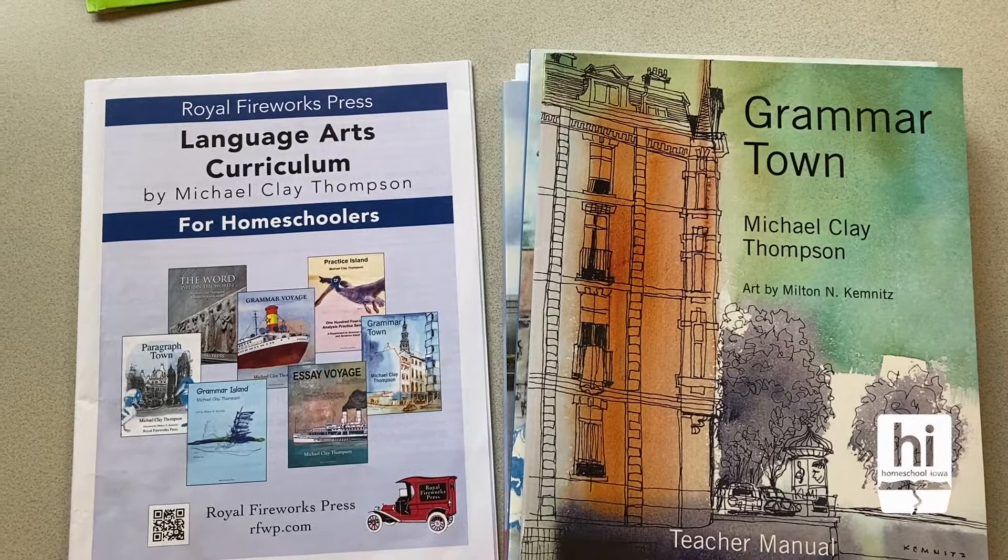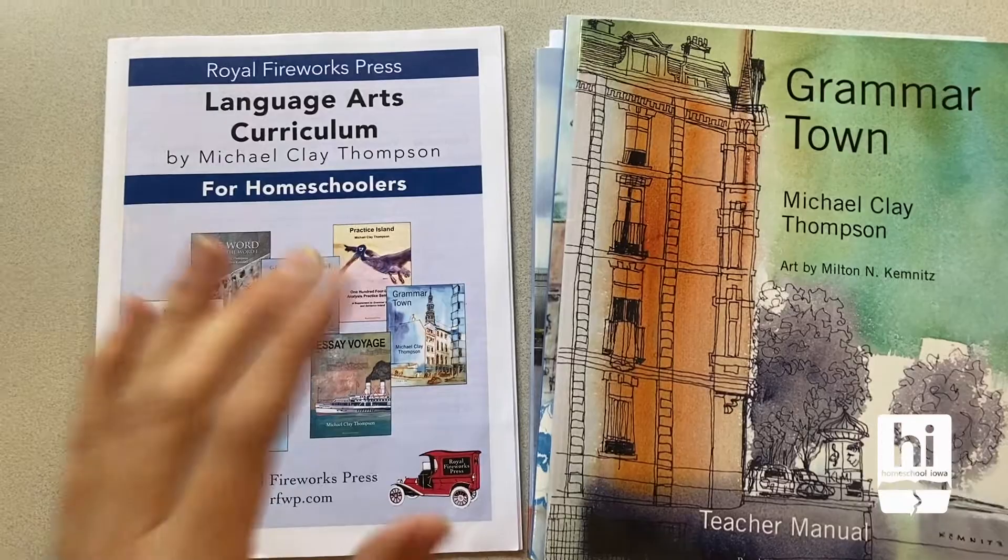Hey guys, I'm going to do a review on the Language Arts Curriculum by Michael Clay Thompson. We have been using this book for about two years and really love it.